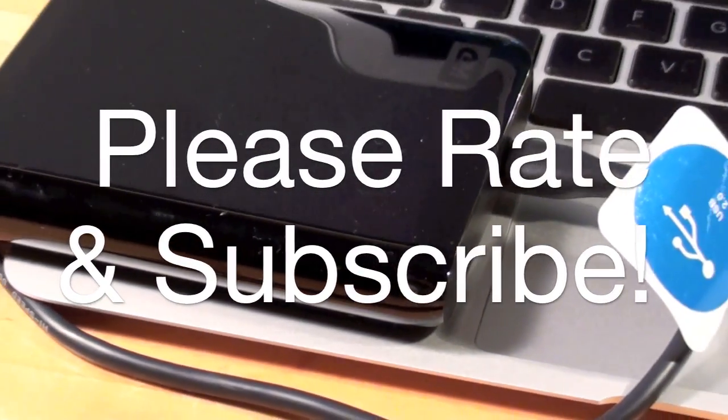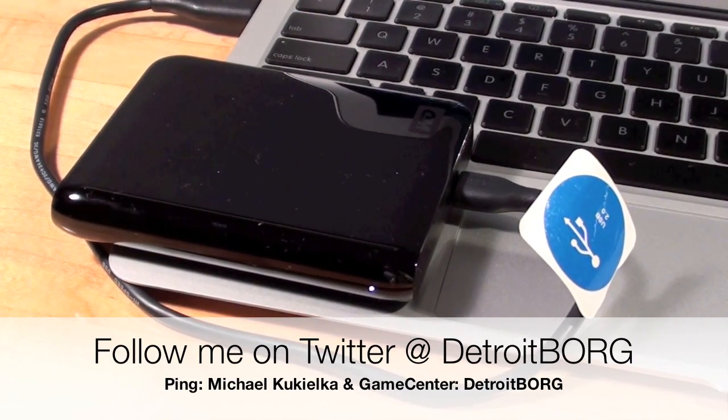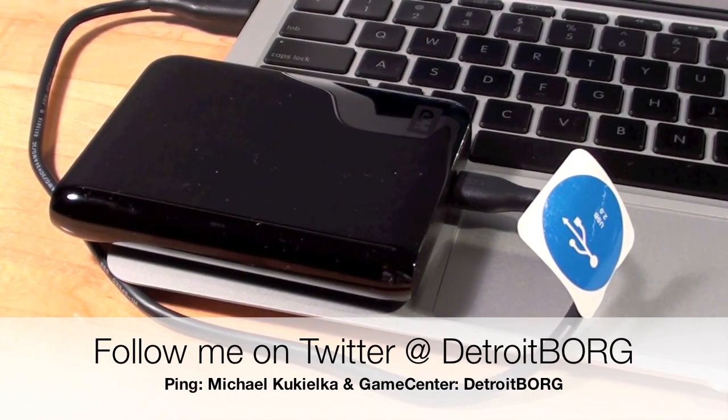So there you have it guys — this is Detroit Borg with a look at the Western Digital My Passport Essential SE running on a Mac. Thanks for watching.